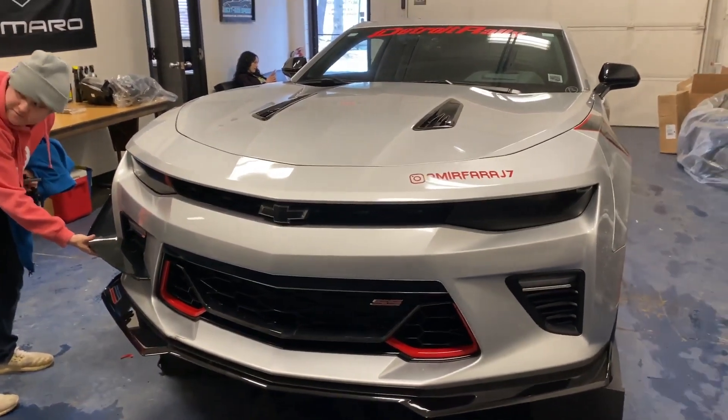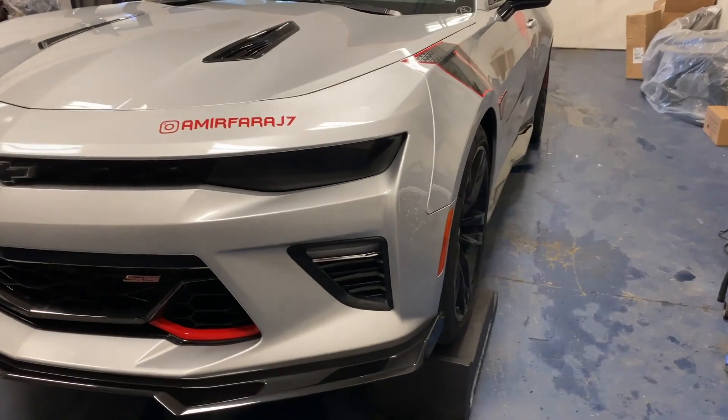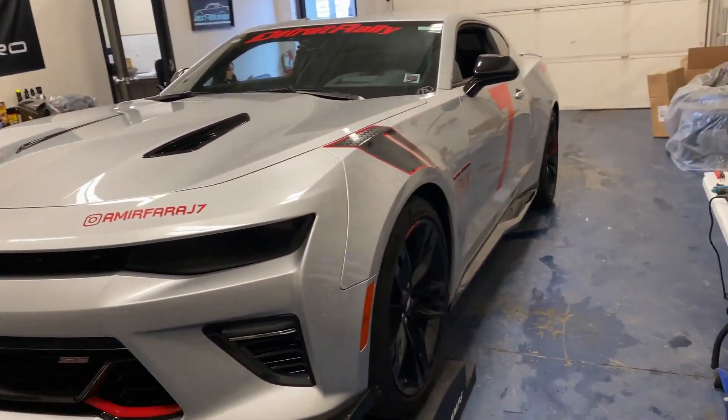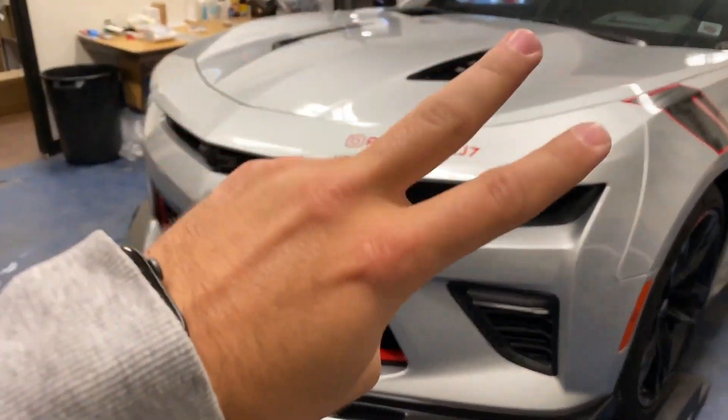If you're interested in this, check out the link in the description below. We carry all types of C7 Carbon and Extreme Online Store products and more, so feel free to check it out and we'll be glad to set you guys up. If you enjoyed the video, please like and subscribe for more, and I will see you guys next time.